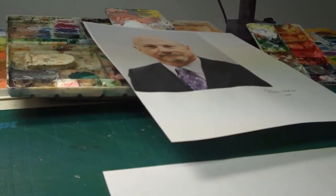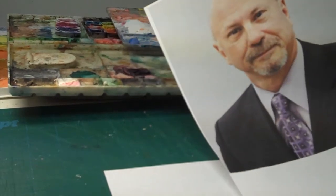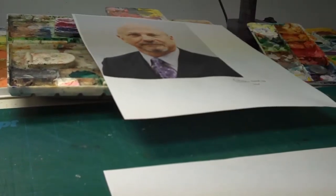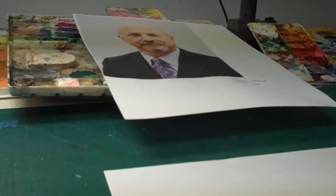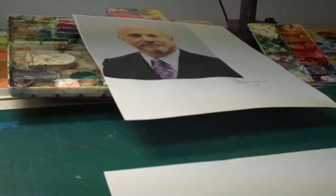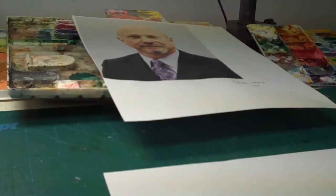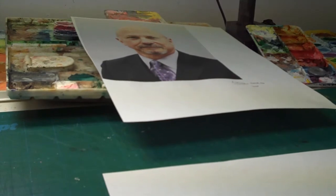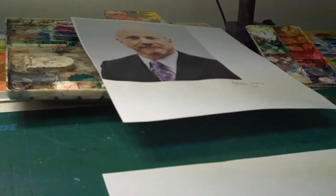A person recently emailed me a photo of an employee — here he is right here — who's going to be retiring from a bank. Often a customer will say there's 15 or 20 things that he or she is interested in, can you work it into a drawing. But this one's unique — they only gave me two. He is a fisherman and a hunter, probably more a fisherman than a hunter, so they leaned me toward that direction.